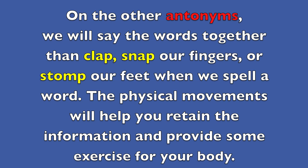On the other antonyms we will say the words together, then clap, snap our fingers, or stomp our feet when we spell a word. The physical movements will help you retain the information and provide some exercise for your body.